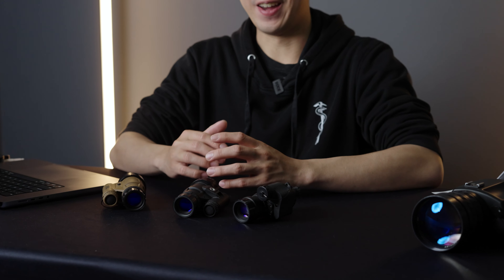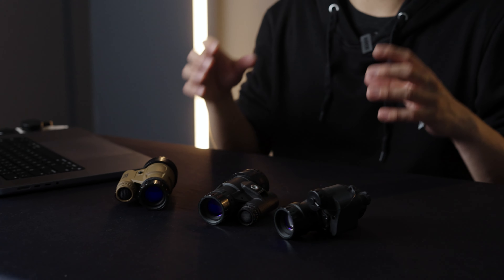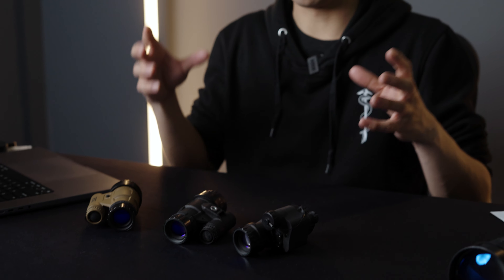What makes the Photonis 4G high gains different from the normal line of Photonis or NNVT tubes — the traditional Gen Two Plus sphere — is the gain spec. For those newer to night vision, the gain spec basically dictates the sensitivity, or how much the unit can intensify light in any given environment. Generally, the higher the gain spec, the better. The more gain a tube has, the better it can identify things in low light, especially in very dark indoor environments, total cloud cover, and other challenging conditions.